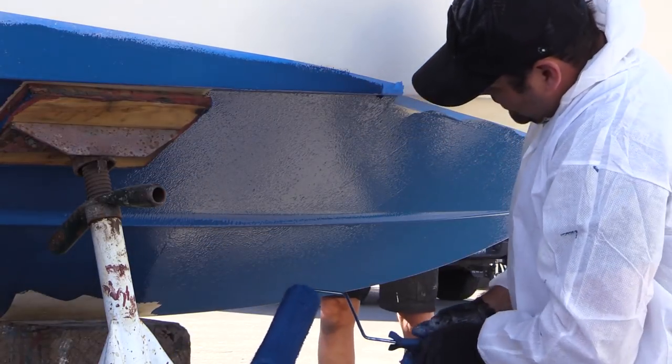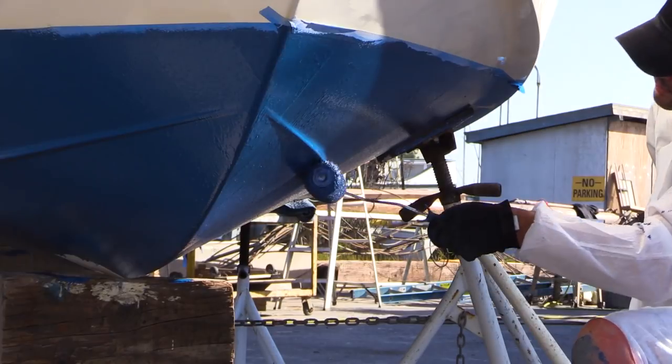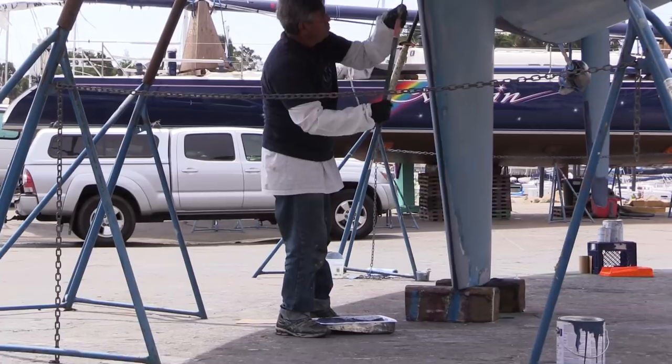On day three, apply the second coat of bottom paint, then follow up with a third coat on high-wear areas such as the bow of your boat and the leading edge of the rudder and keel. Save a small amount of paint for day five.